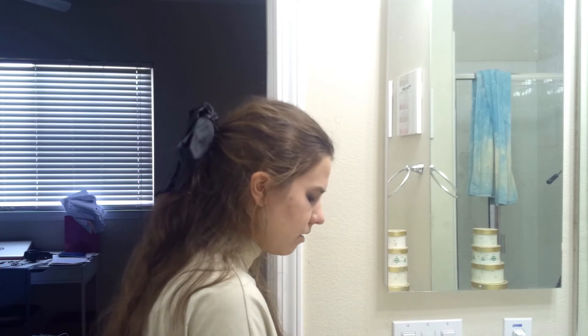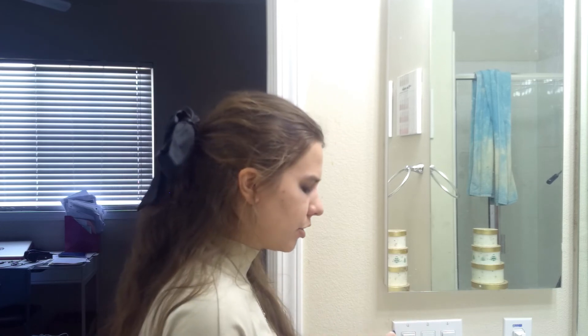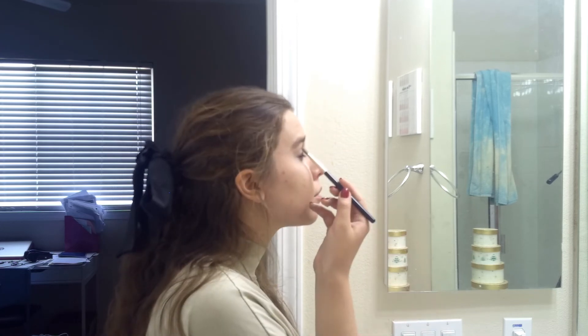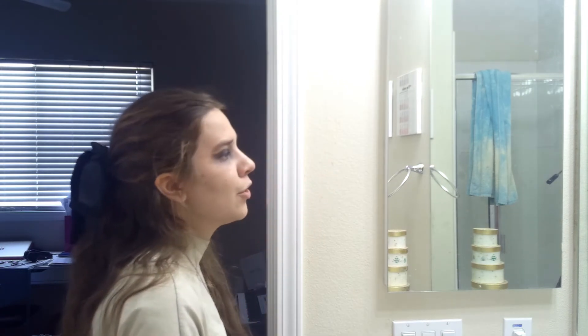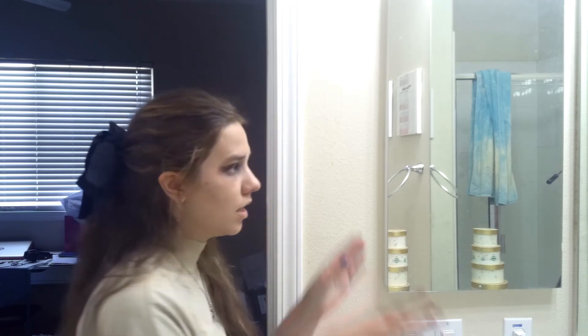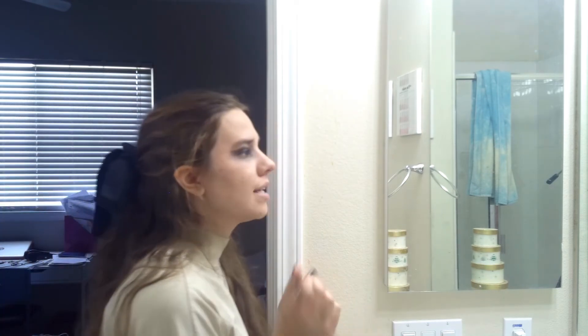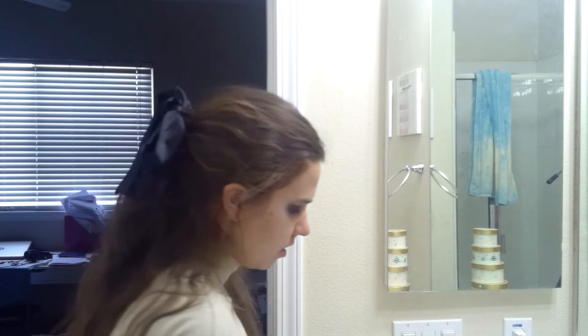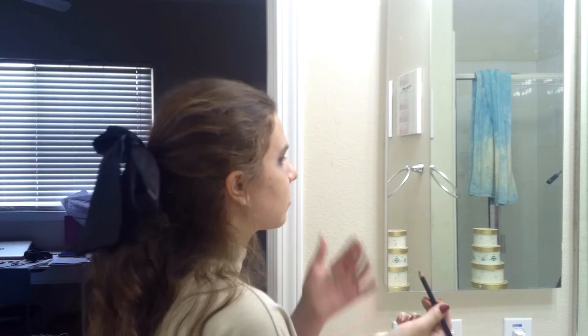I'm going to use the eyeshadow palette from Max Studios with the round brush. You're basically almost done with the dark eye, as you can see. I'm going to do a winged eyeliner and then put some liquid eyeliner on using my eyeliner pencil from the Ben Nye wheel chart.